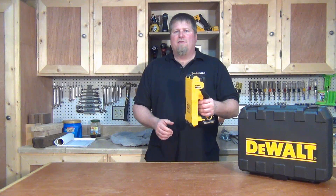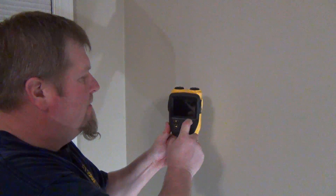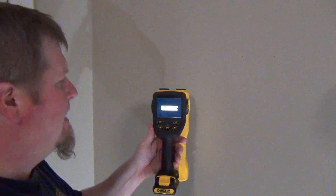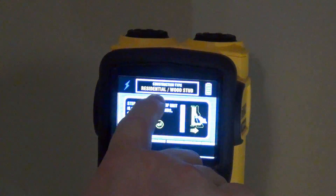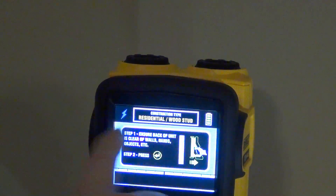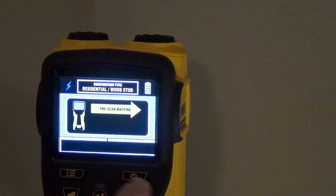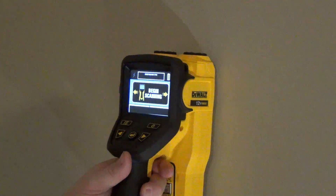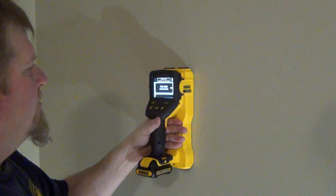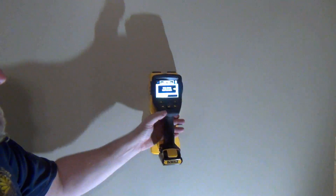Let's take a look at how this unit actually works. We're going to scan this eight or nine foot sectional wall. First, turn the unit on with the power button, hold it in for a second, and it will show the DeWalt logo. It'll then tell you that we're in a residential construction type with wood studs. Push the arrow key to get into pre-scanning mode. Go one way and it will scan the wall, and as you come back it'll tell you what it found. Be careful with your speed — scan too fast or too slow and you'll have to start over.